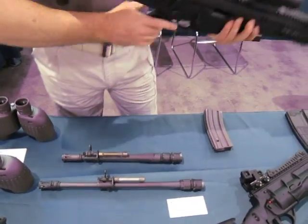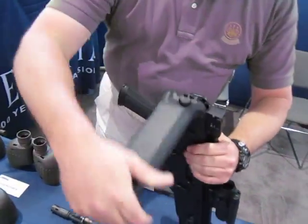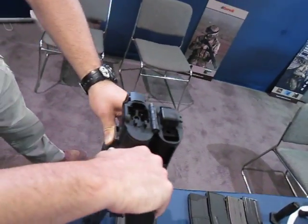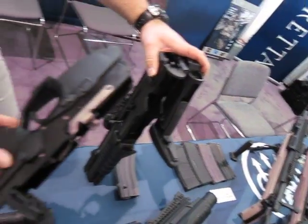Going even a step further without tools: line my bolt forward, fold my stock over, push up on my selector, push down on the back of the buffer, and out pops my trigger group.